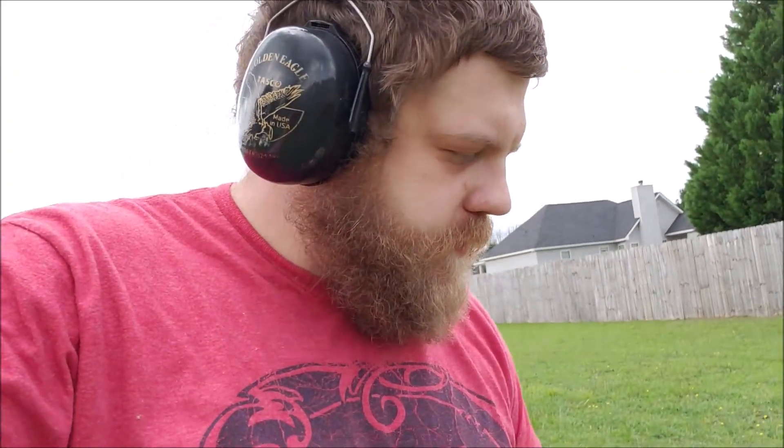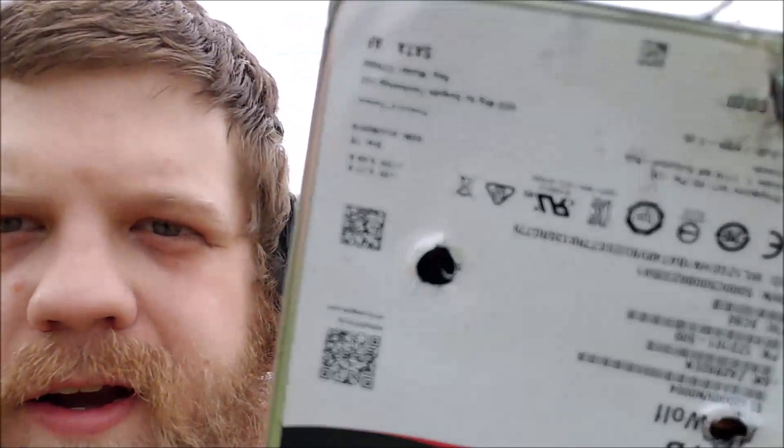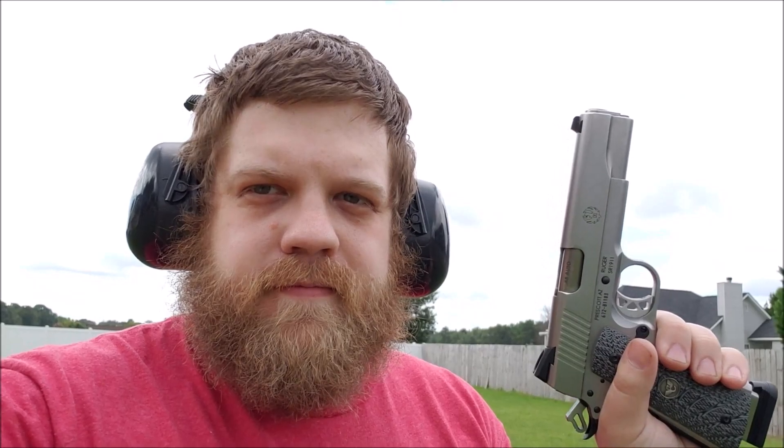IronWolf hard drives — how do we know those platters are really destroyed? I can see the bullet in there, but it didn't go through the other side. So we're gonna step it up a bit. Ruger SR 1911, .45 caliber. Let's see if this will put a hole in it. There we go.